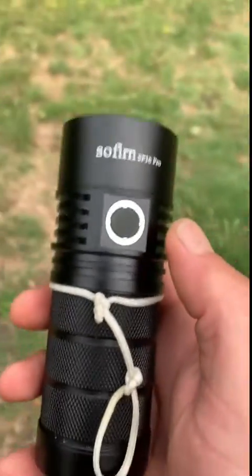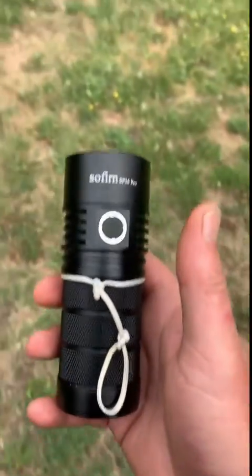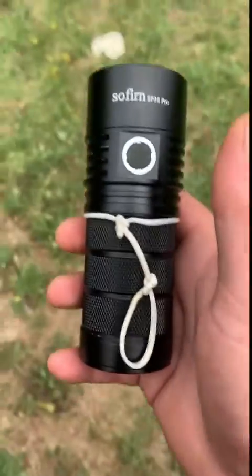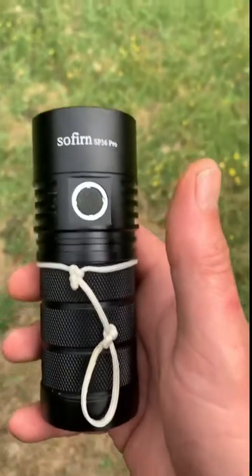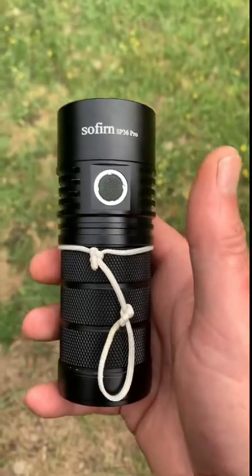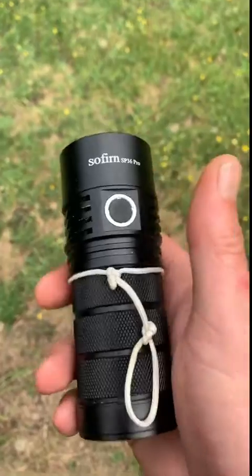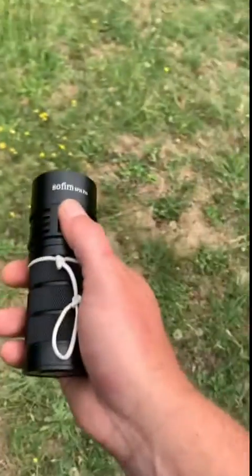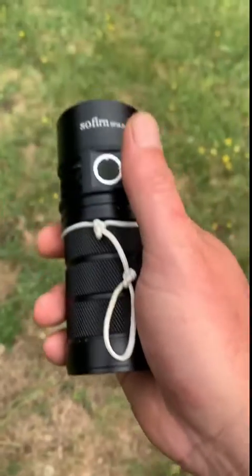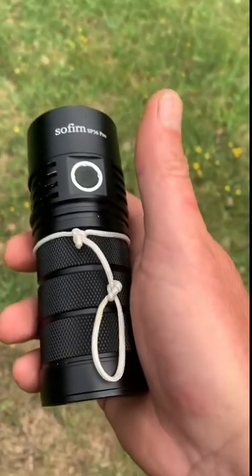I ran it on the second highest setting last night for about half an hour — it warmed up but didn't get to where the sensors were going to kick in. I think the manual says that's about 2,000 lumens of constant light. Then you just use the turbo — the 8,000 lumens — to highlight stuff, like say you spot a yabby 25 meters away and you're not sure; you just hit it with the turbo and it'll light it right up.